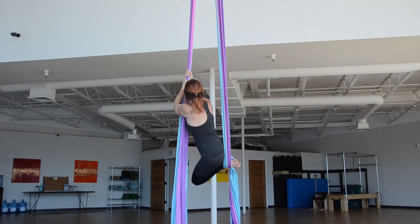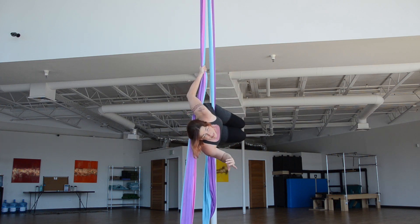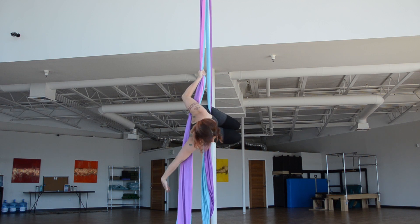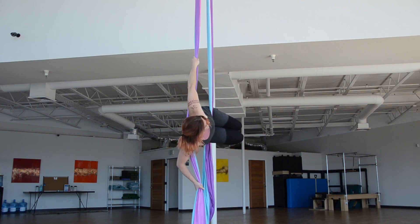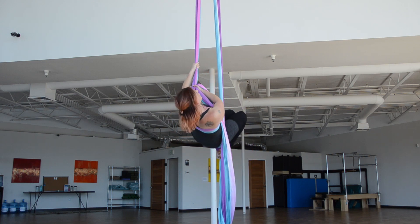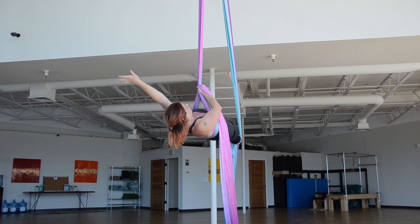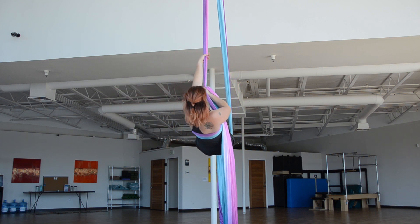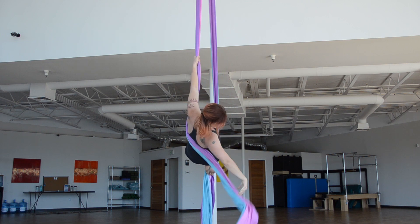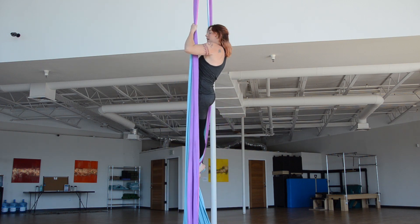From here, I'm going to key up and over, so I'm in a hip key type. From here, I'm going to bring my free silk that's now behind my back. I'm going to bring the poles together and come to a layout position. Then bend my knees in, drop my pole, stand, and repeat.